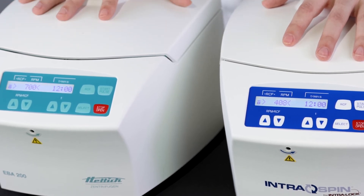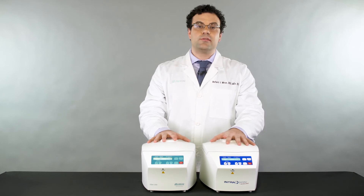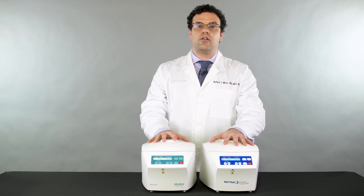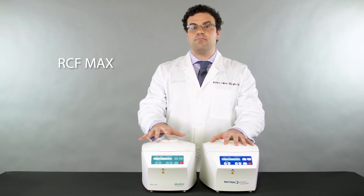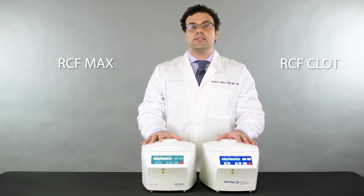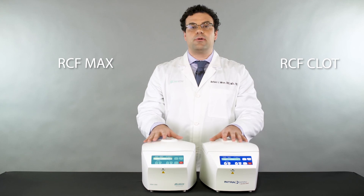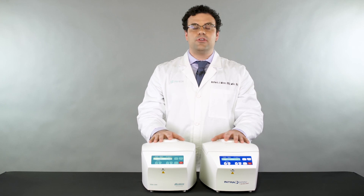On the EBA 200, 2700 rpm correctly displays as 700 g, while the Intraspin displays 408 g. I personally believe that when they built this model, they essentially recreated the g-force calculation differently, and that's created a lot of confusion in the field. When reporting RCF values, it's always done at the RCF max — this was the only company that started reporting at the RCF clot. It doesn't matter whether you report at RCF clot or RCF max, but it is important to specify exactly where that RCF value is coming from.